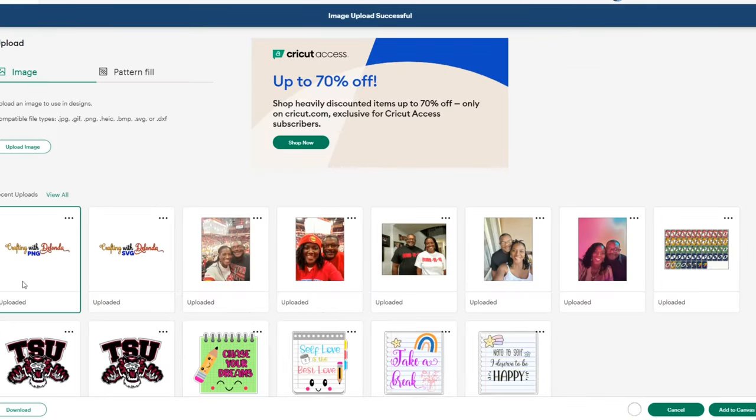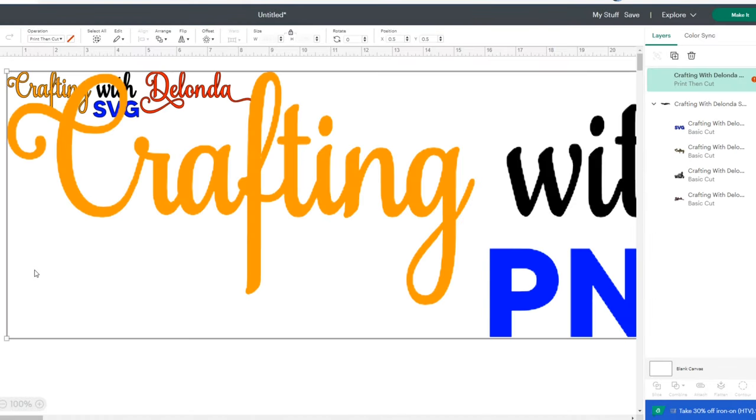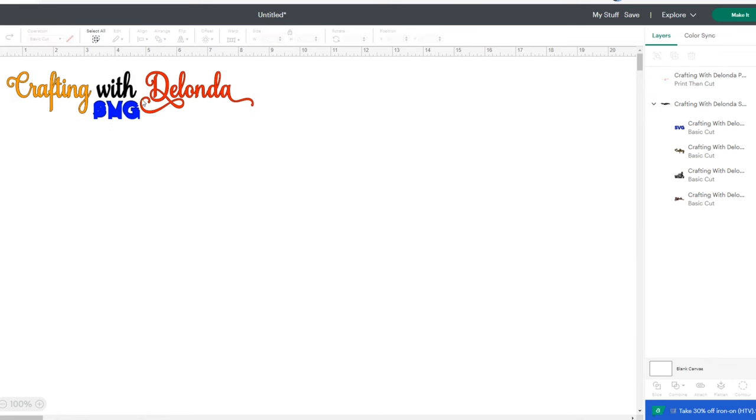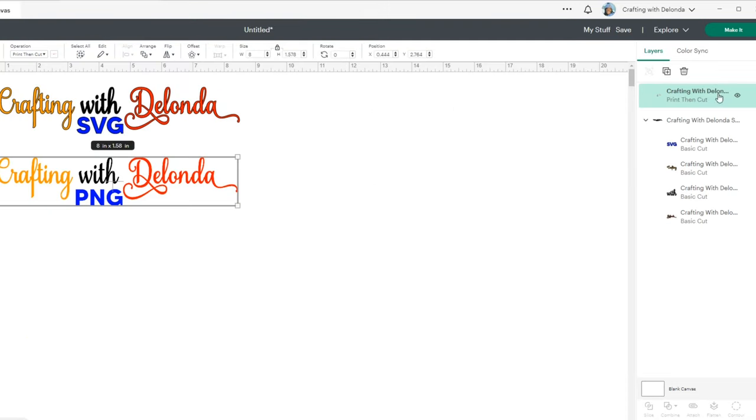I'll select the file and add it to my canvas. This file came in really big, but remember we're going with a width of eight. So now I have two files: my basic cut and my Print Then Cut. Look at the operation type. You should also notice this Print Then Cut file is only one layer, because once I click Make It, this would prompt me to send it to my printer.